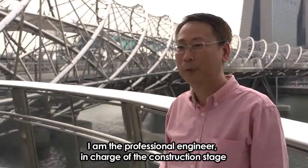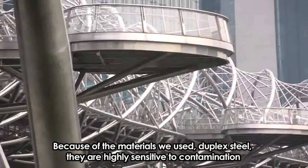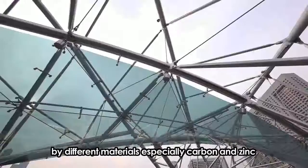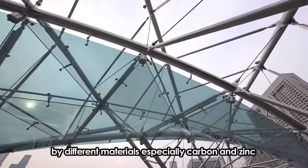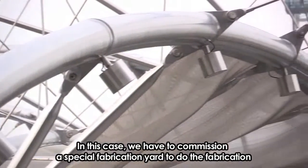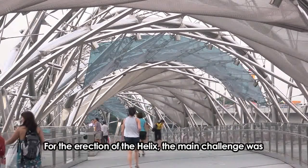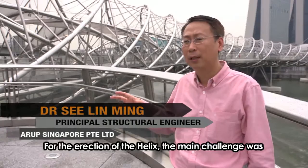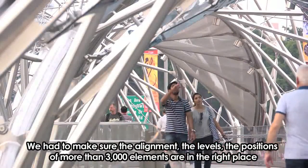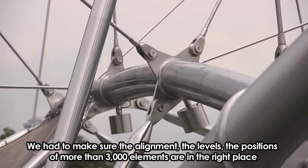I'm the professional engineer responsible for the construction stage. Because of the material we use — duplex steel — it is very highly sensitive to contamination by different materials, especially carbon and zinc. So we had to commission a special fabrication yard. For the actual erection of the helix bridge, the main challenge is ensuring that the alignments, levels, and positions of more than 3,000 elements are in the right place.